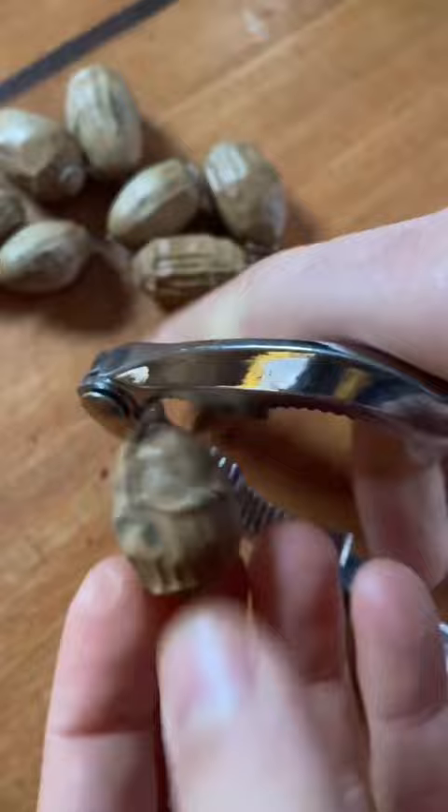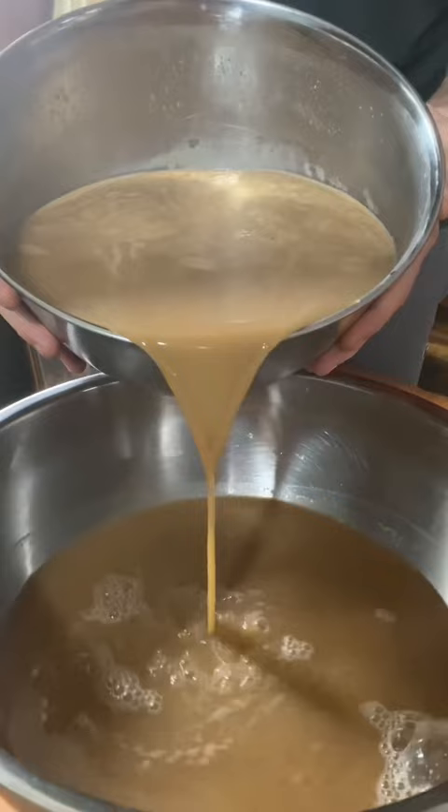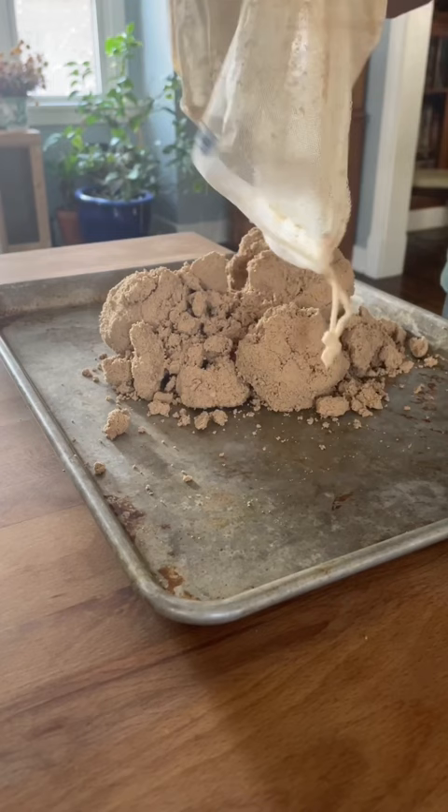If you've ever eaten a raw acorn, you're probably very confused about why anybody would consider them food, and that's because they're filled with bitter tannic acid. In order to remove this, we grind our acorns into a meal and soak them in fresh water. The tannins are water soluble, so every change of water pulls more and more of them out.